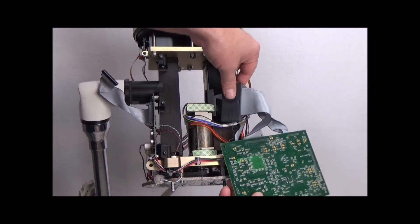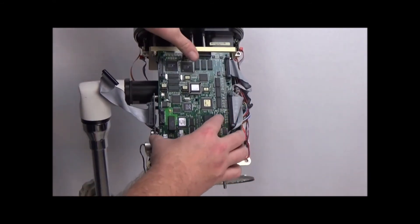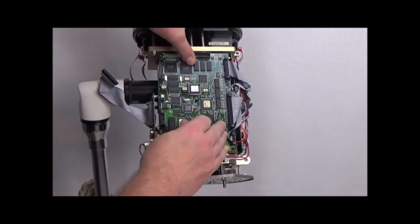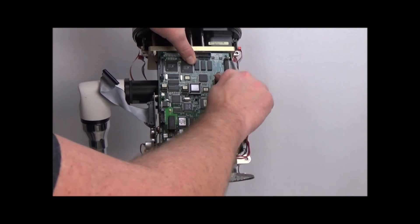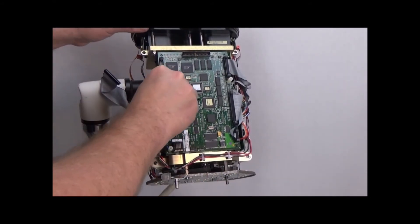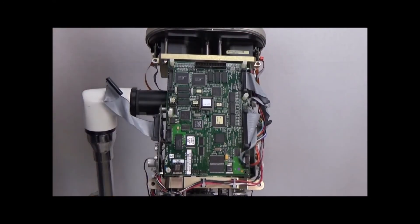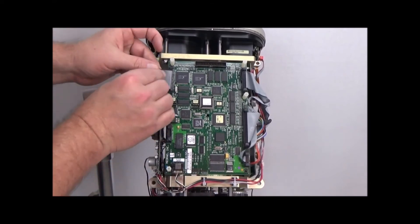Put the head CPU board back on — make sure it slides into the gap up here. Then put your standoffs in. If this one stays empty, that's where your display board plugs in and gets screwed onto. Plug this cable back in, then plug this cable back in.